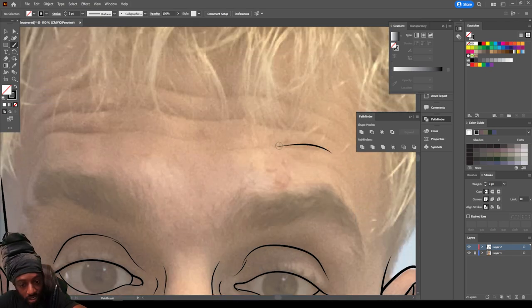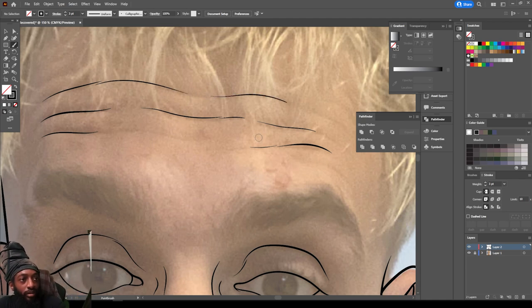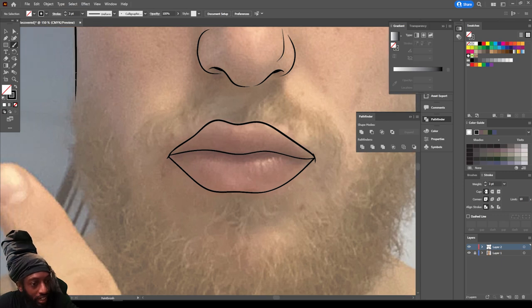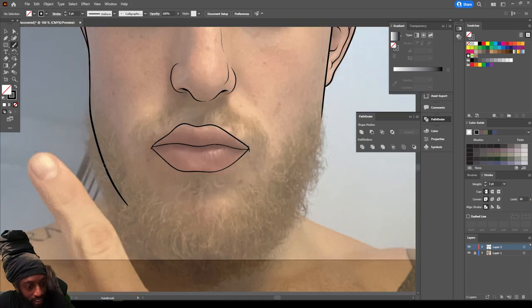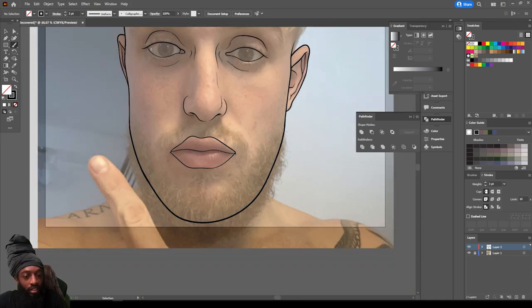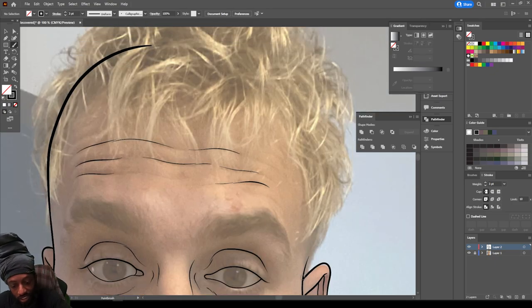Let's add a couple of these little creases. Now just like I told y'all, we're gonna put the hair on a whole new layer by itself. All I'm gonna do is just create a jawline and it ain't got to be even because keep in mind all that's gonna be covered by hair. The reason I'm putting the hair on a layer by itself is because it's a different color from my line work — if his hair was black I would have put it all on the same layer.